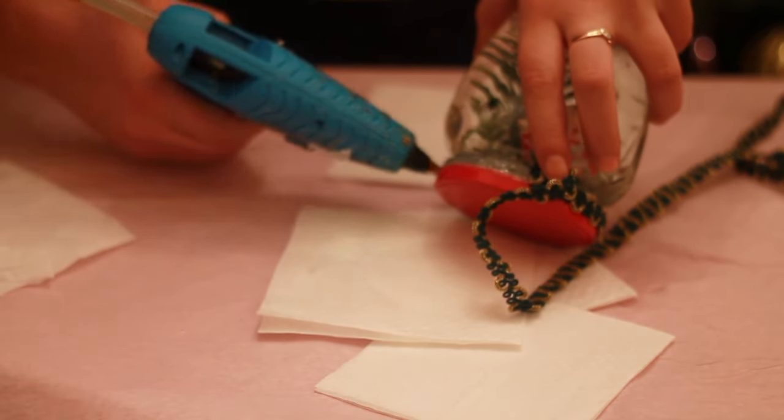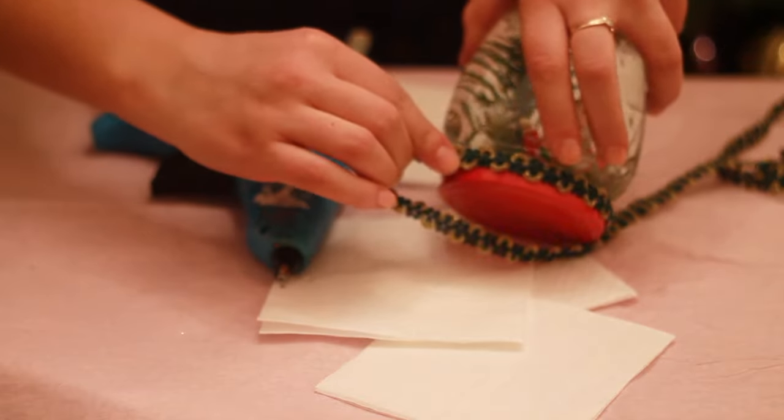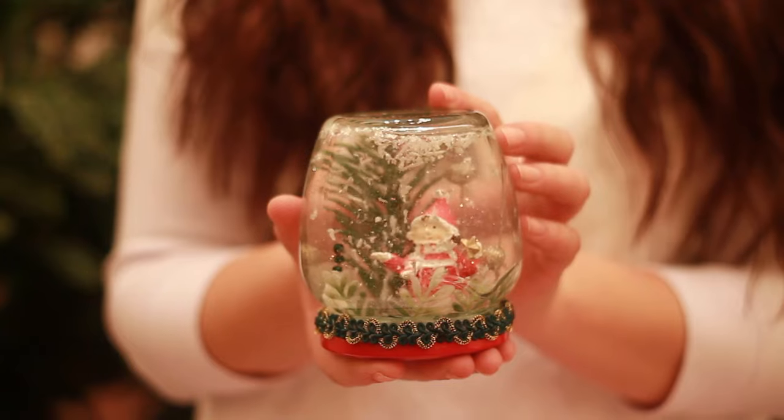And the last step is the decoration of our jar. Shake it well and enjoy the magic you've done.